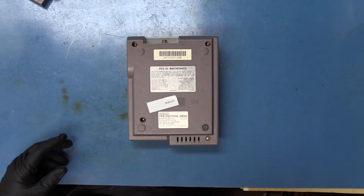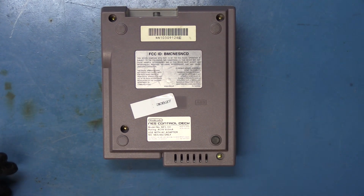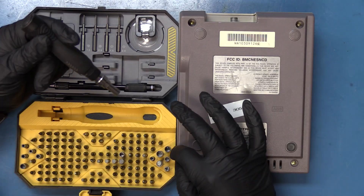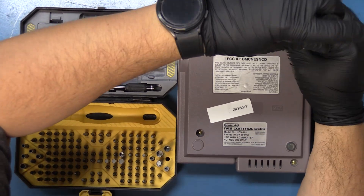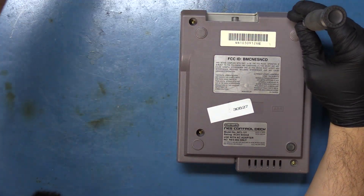First thing we've got to do is open this thing up. We have the toolkit right here. Let's go ahead and get our NES bit out — I believe it was the larger of the two. Yes, sir.